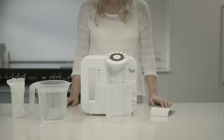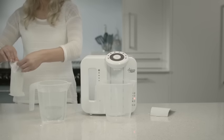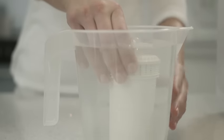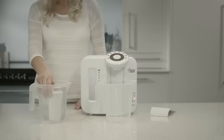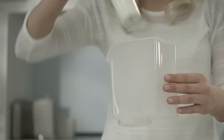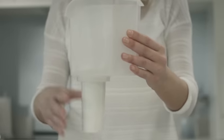Now the unit has been cleaned, it's time to fit your filter, which will need priming. Remove the packaging and sticky label on the top of the filter. Immerse it upright in cold water until the bubbles stop — this should only take a couple of minutes. Then place your filter into the hopper and put it back into the unit.